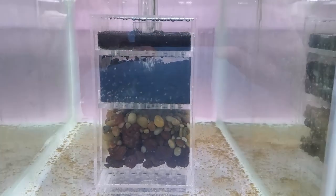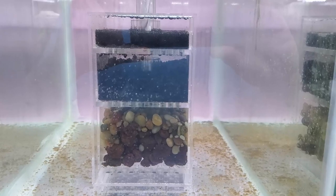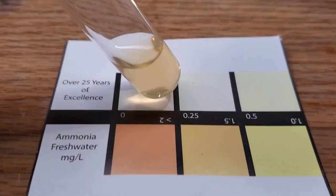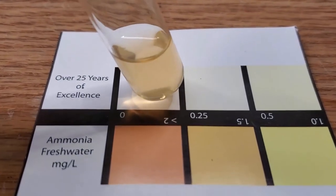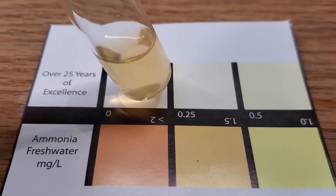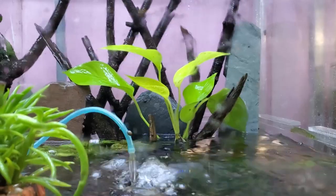If you remember from that video, I had charged the second chamber with carbon and I had dosed the aquarium with ammonium chloride, as I had done in all the other tests, to see if carbon will absorb the ammonia. As you can see here, this is at the three-day mark — it has not done so. I'm going to run it for one more day but I suspect there will be no change.